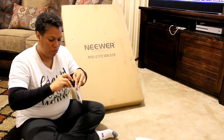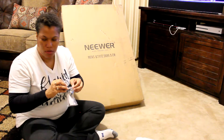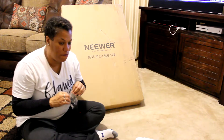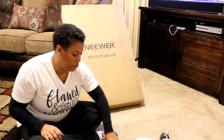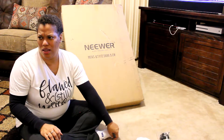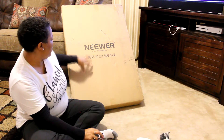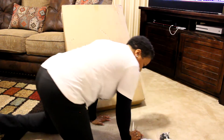We're cooking some homemade vegetable beef soup because we're getting some precipitation tonight. Okay, so here we go with the unboxing.